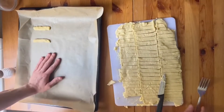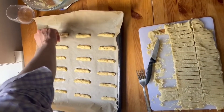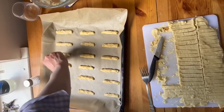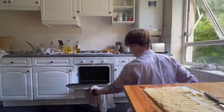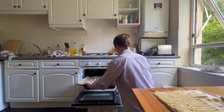Then give each biscuit an imprint with the prongs of a fork. Once you've placed all the biscuits onto the tray, sprinkle some sugar onto them — this will help glaze the biscuits when they're in the oven. Then preheat your oven to 155 degrees centigrade fan and insert the tray, baking for about 15 to 20 minutes.